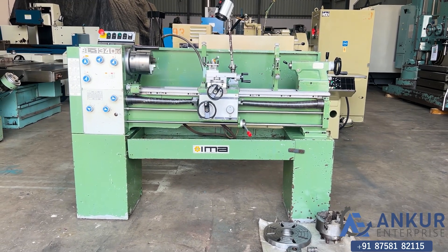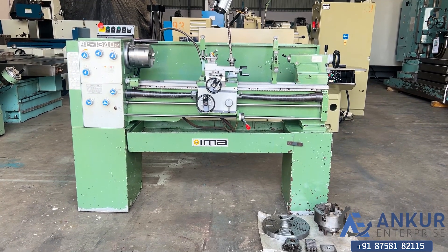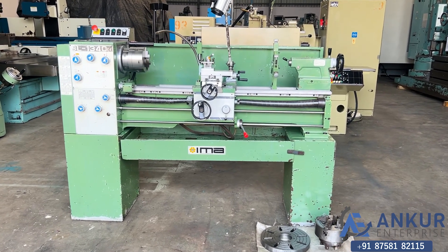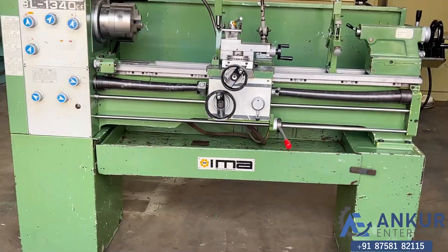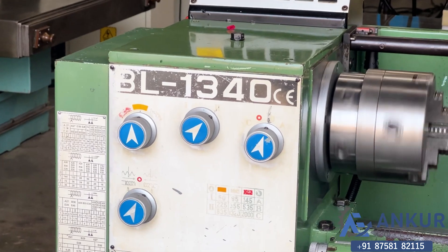Precision toolroom lathe machine in excellent working condition. The make of the machine is IMA, Denmark, and the model of the machine is BL1340.